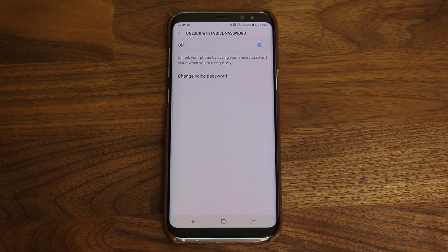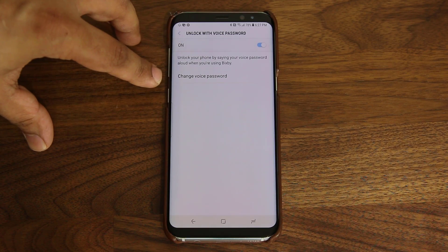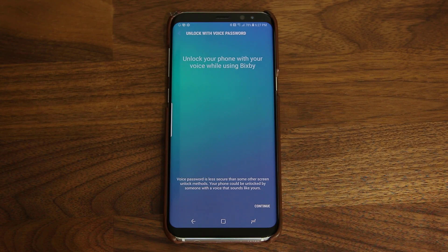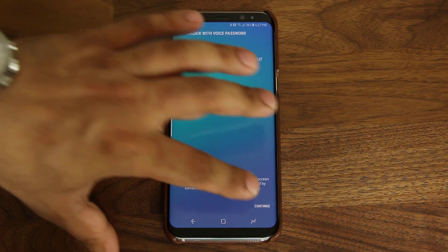It's a very simple menu. In the very beginning it's going to be off. What you want to do is turn it on and then it's going to ask you to pick a new password. So if I tap this, you'll see the interface. It's saying 'unlock your phone with your voice while using Bixby.'